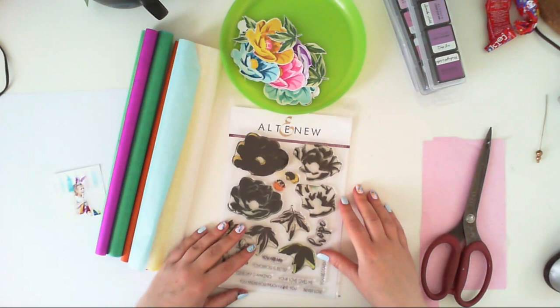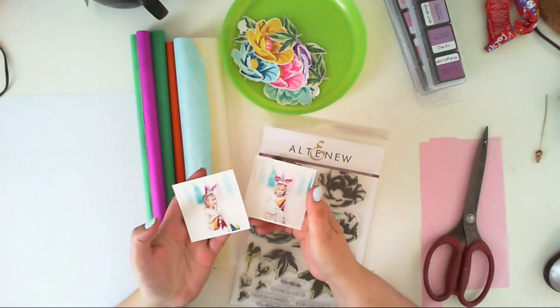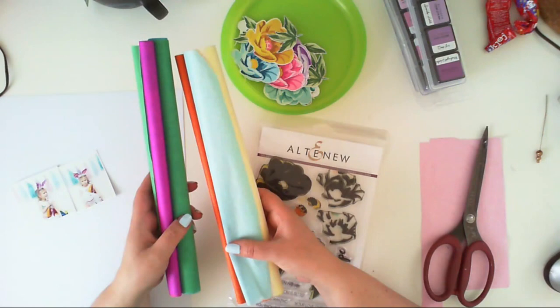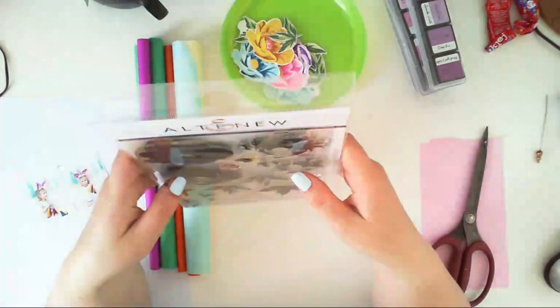Hello everyone, welcome to my next video for the guest designer spot. This layout will be all about Maya's birthday party — it was a unicorn party. I'm inspired by a garland of tassels made with tissue paper, and I'm going to make some tissue paper garlands and embellish my page using pretty stamps.